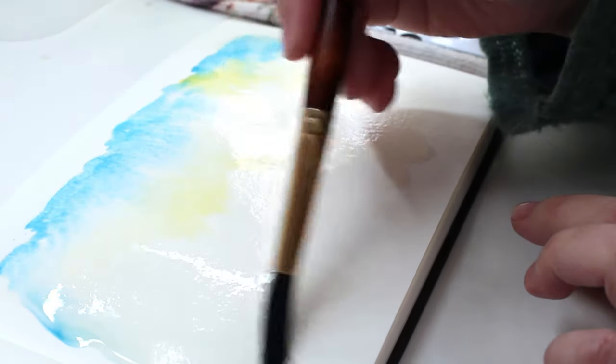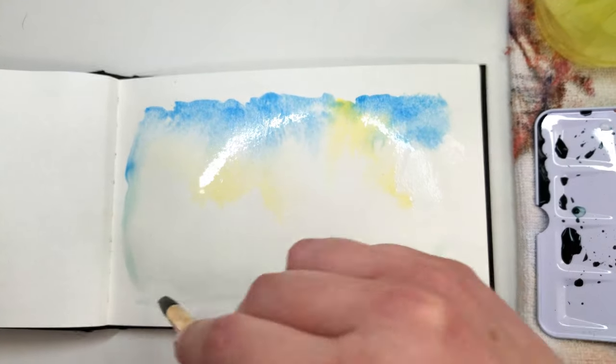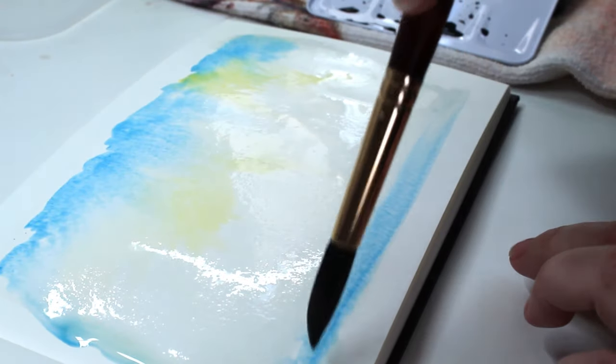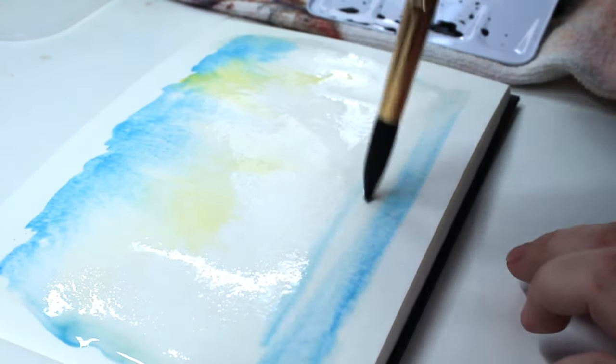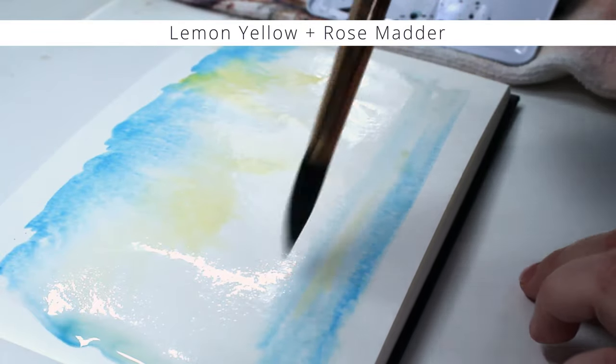Now I'm managing the water here — there's a little too much. So let's work on the water in the painting. For this I'm using horizontal strokes, and to mirror the color I'm using the same mixtures as the sky.